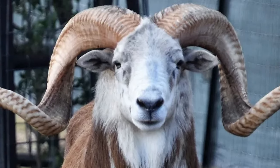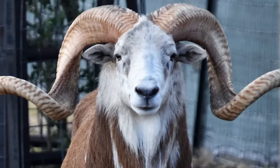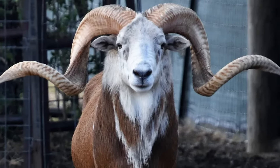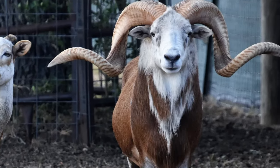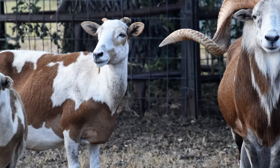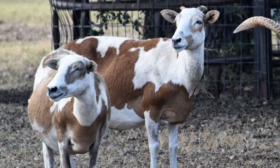On average, mature painted desert males weigh between 75 to 200 pounds and stand up to 30 inches at the shoulder. Mature females weigh between 60 to 120 pounds and stand between 21 to 25 inches at the shoulder.